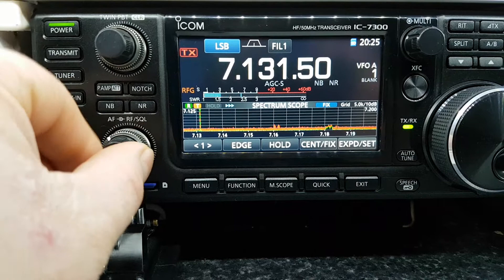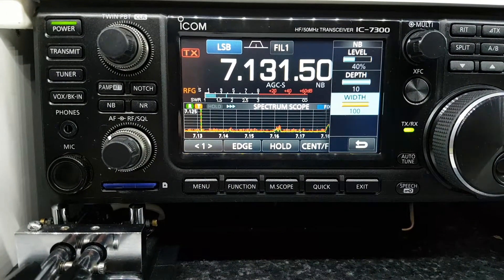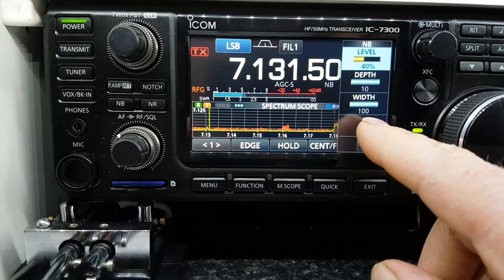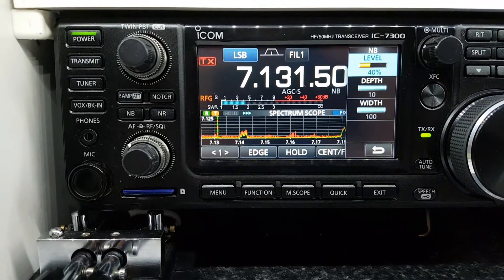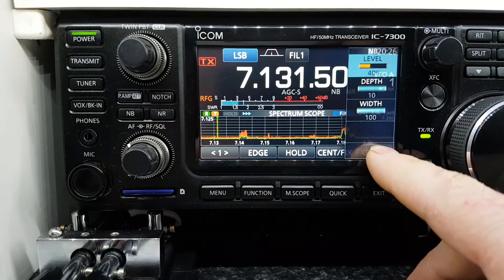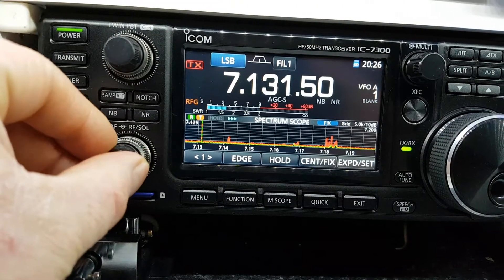With the noise blanker, if we press and hold it, it brings us in here to this menu. You can adjust — I've had these two settings here maxed out just for 40 meters more or less. You can play around with the level, but if you go too high it doesn't work very well. Those are kind of a baseline setting if you have a lot of QRN coming in from premises close to you making noise.